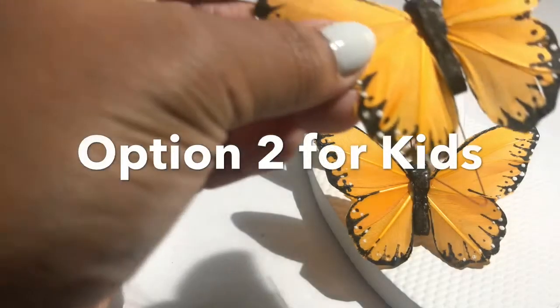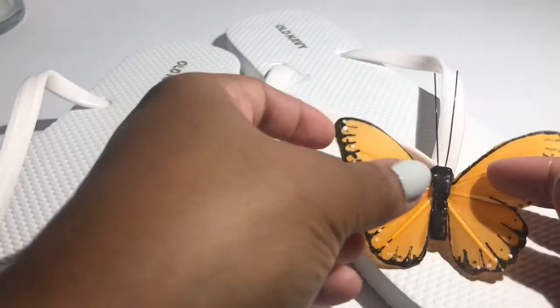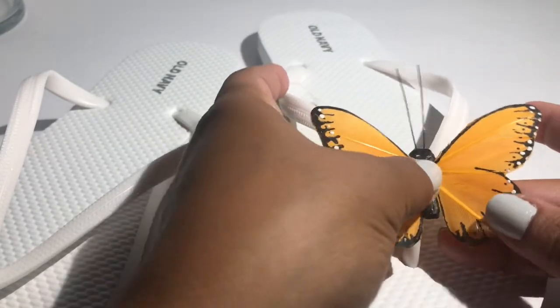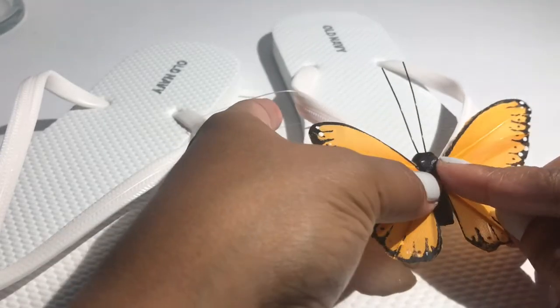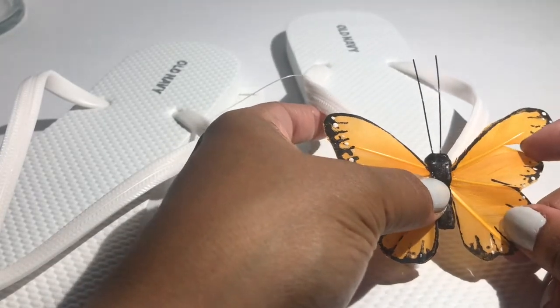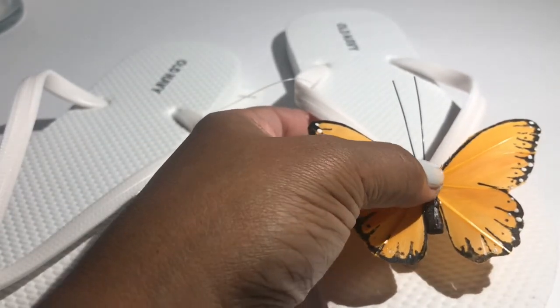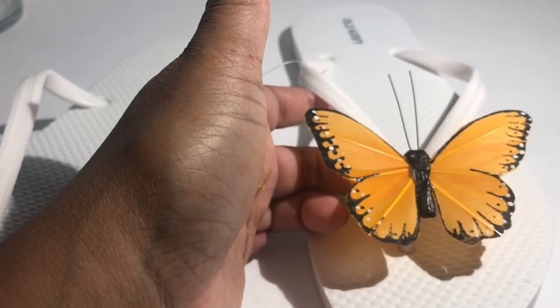A second option is to remove the wire completely and just attach the butterfly onto the flip-flop with glue. For me I think that's a better option because as I was wrapping the wire I realized it might poke my feet, so I'm going to go with that option. Just know that if you want more security you can always wrap the wire around the strap of the flip-flop.